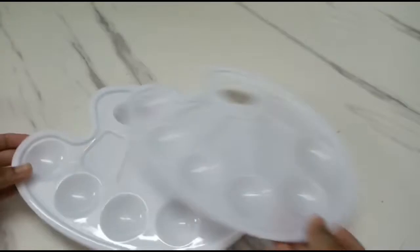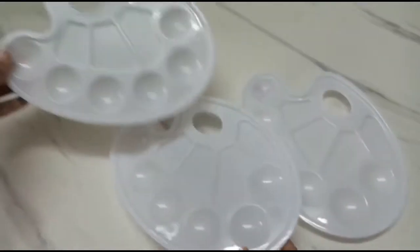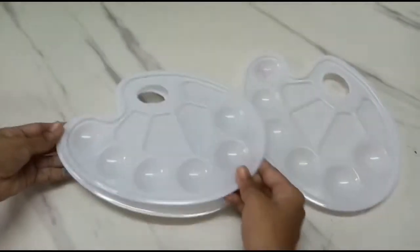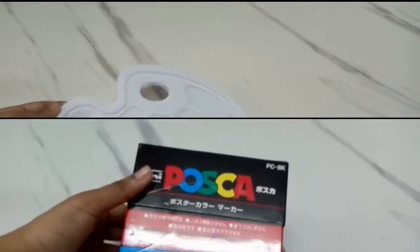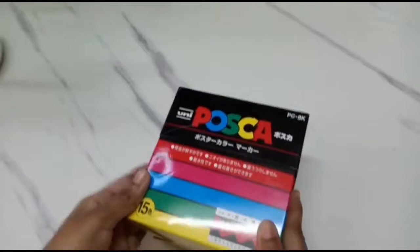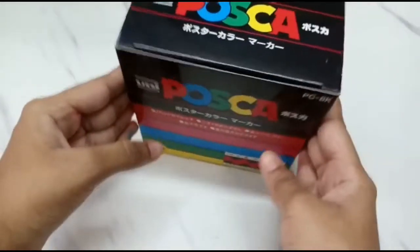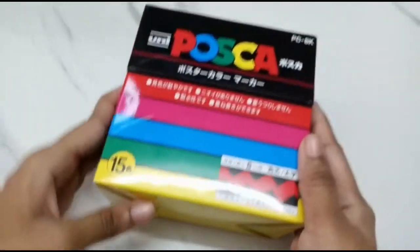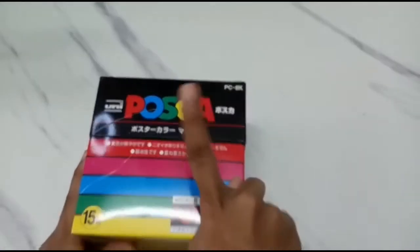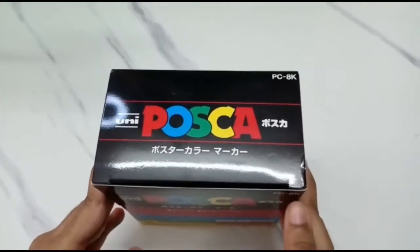Then I got these 3 paint palettes. And finally this amazing set of 15 piece Posca markers — I think you can feel how excited I am. We'll do a separate video on its review, so stay connected.